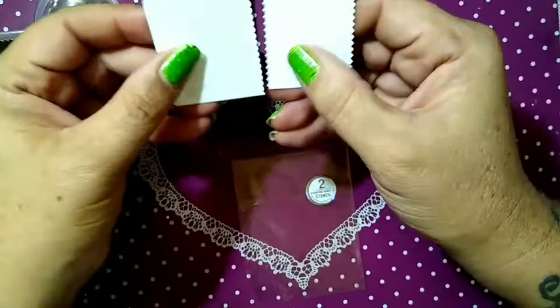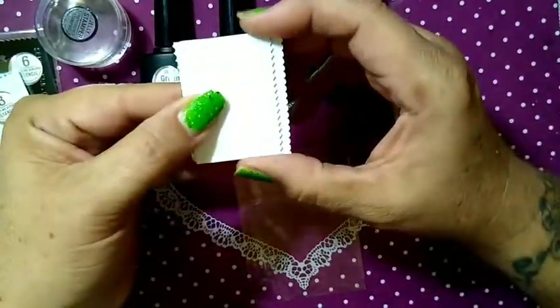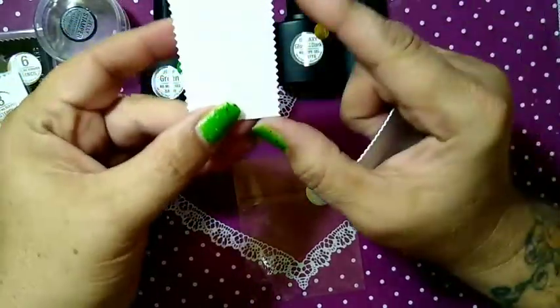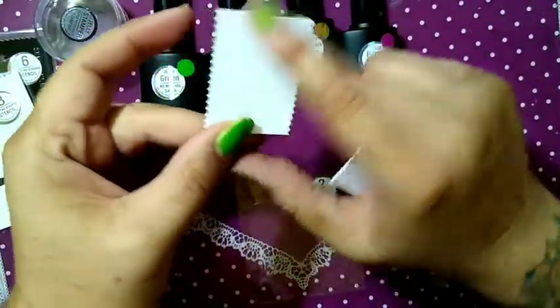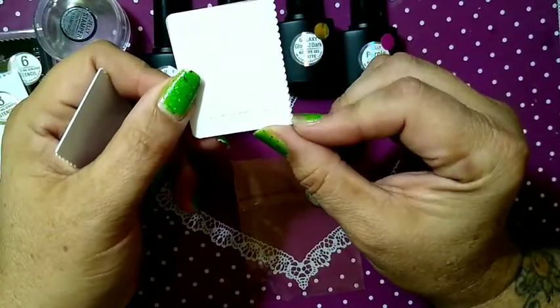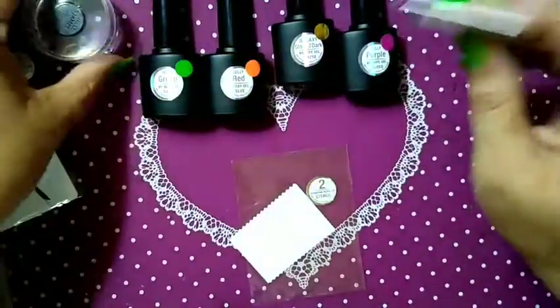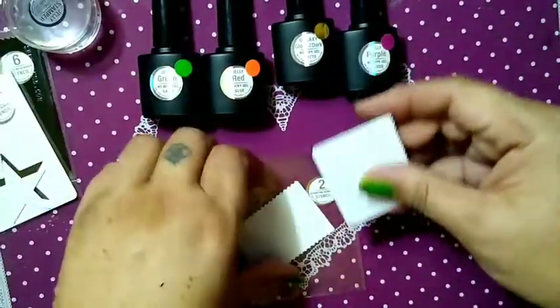They are not identical in size — one is shorter than the other. Both have scalloped edges, though this one only has it on one side. I assume you can use these to scrape, or to dab off your stamper to remove excess polish.